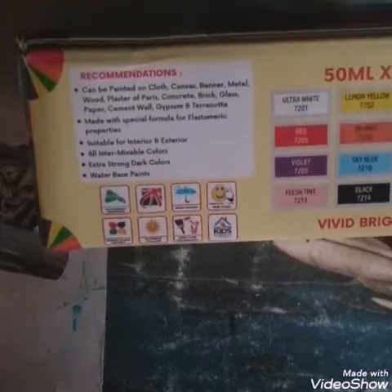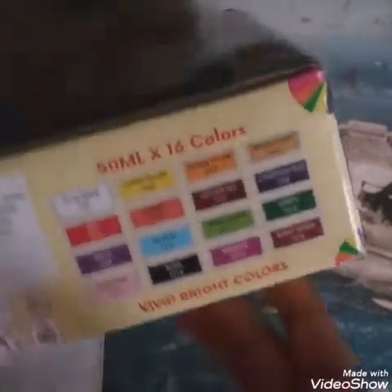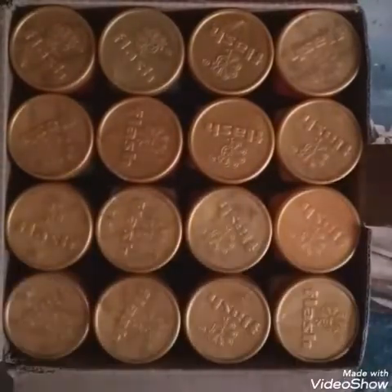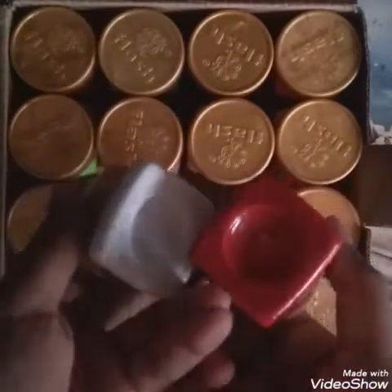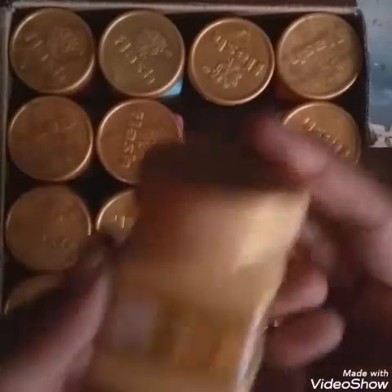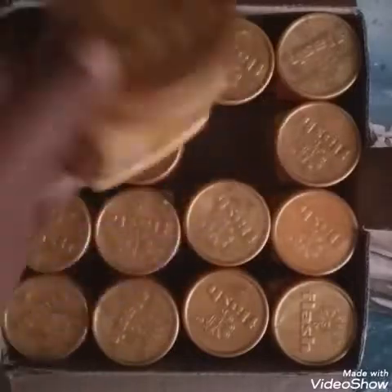You don't need mineral spirit or turpentine. They've also listed which colors are included, so let's open the paint and look into it. So many paints — I just really love them! The colors are so rich, and what's exciting is the bottles. They're so cute with the big opening, and it's 50 ml.